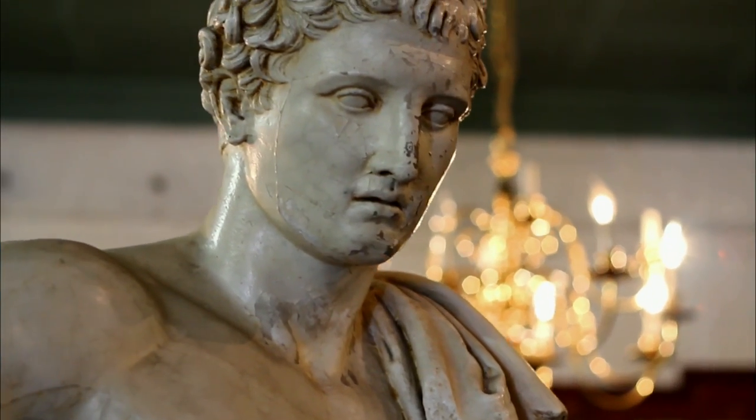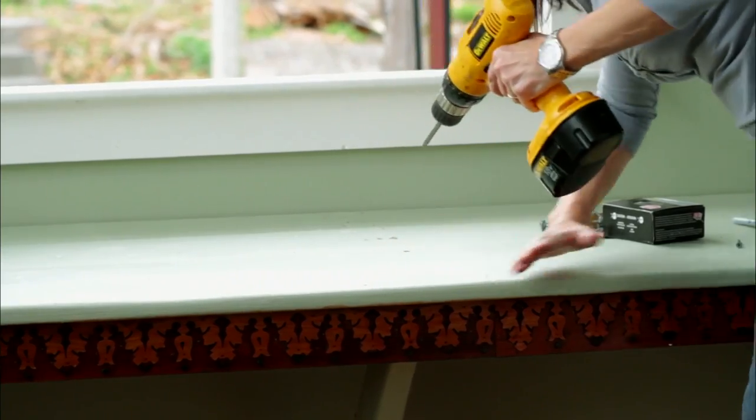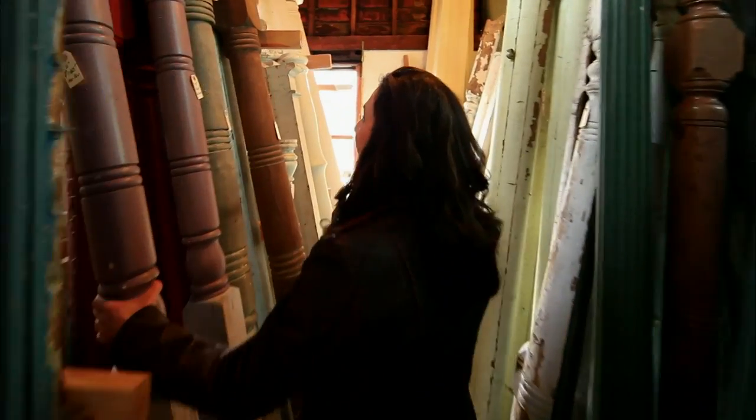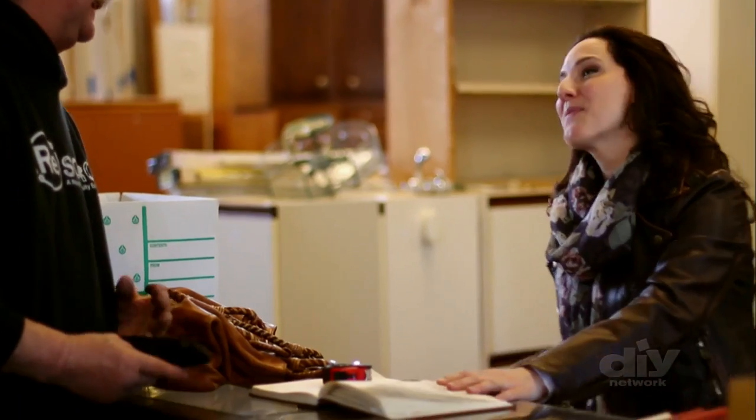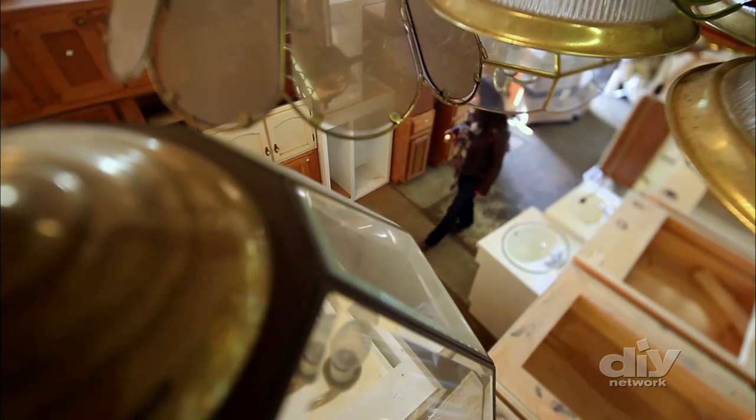Joanne Palmisano designs home interiors, but they're not your average rooms. She uses salvaged items, vintage pieces, all kinds of old stuff, and she transforms them into one-of-a-kind designs.